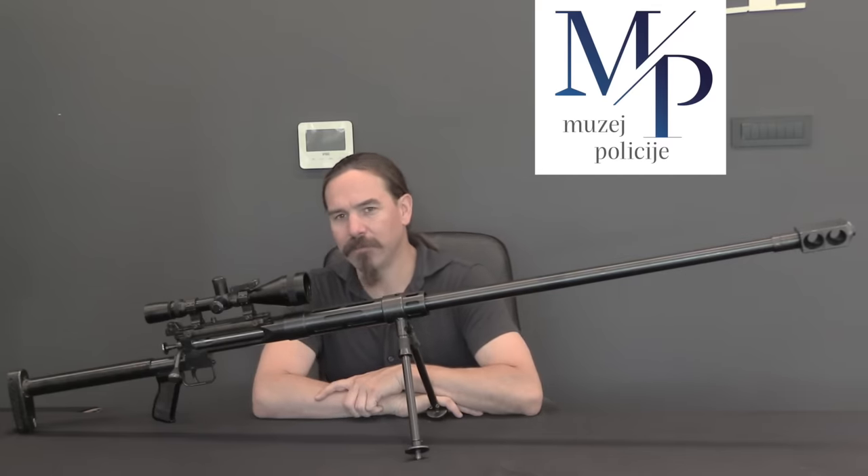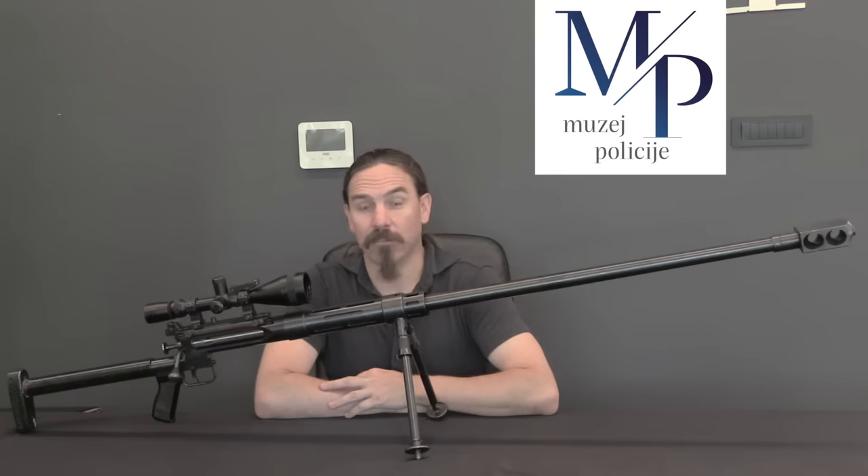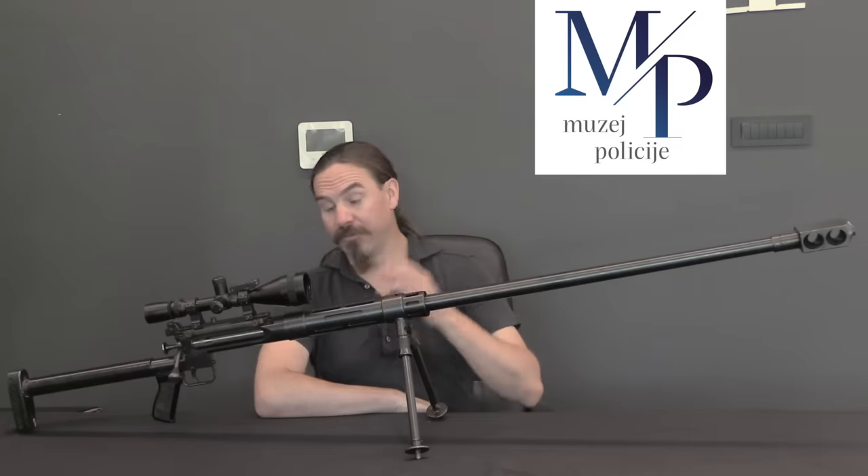These rifles served in the Croatian Homeland War. A couple of them actually ended up in Kosovo, though it's not entirely clear how. When the war in Croatia ended in 1996, the special police units essentially reverted from military or paramilitary roles back to being elite police SWAT teams, and as a SWAT team they had no need for a rifle like this. So these left military service around 1996, and there aren't that many left — making it very cool to get a chance to look at this one. A big thanks to the Croatian Police Museum for that opportunity; if you're in Zagreb, definitely consider stopping by.